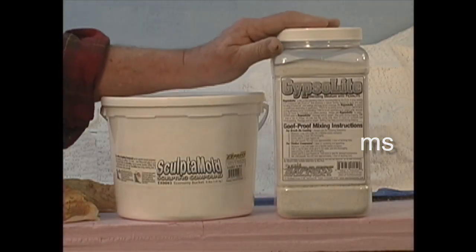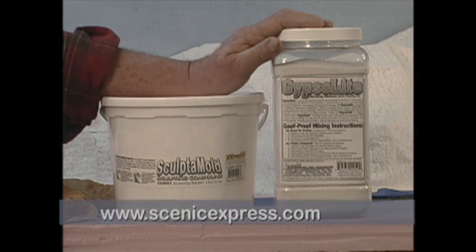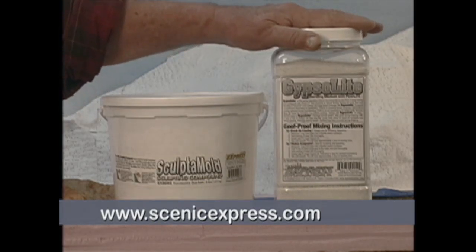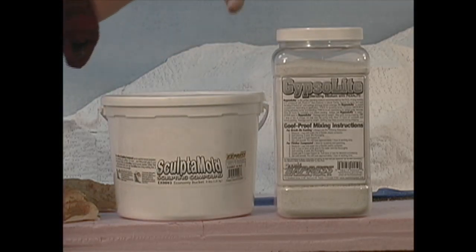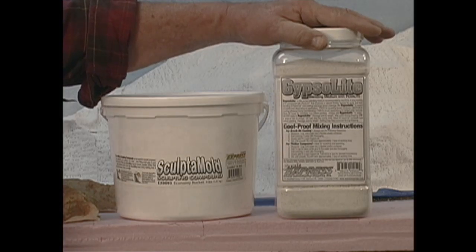There are two products I use to coat the plaster cloth and to add scenic texture to it, and I use them more or less interchangeably. One is Gypsalite. Gypsalite is a base coat plaster, originally manufactured to use as the base coat under a finished plaster wall. It is a plaster product and it has vermiculite in it, which gives it some texture.